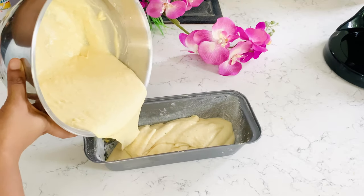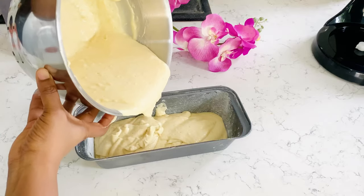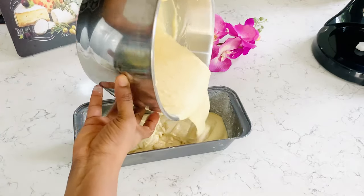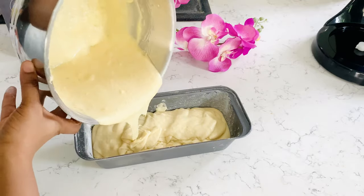I'm going to pour the batter into the loaf pan. You can divide the batter and use two different pans, but I wanted one big loaf of cake so I'm pouring everything into the pan.